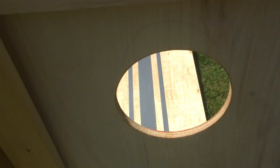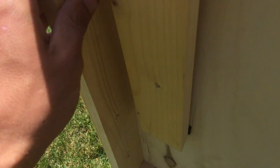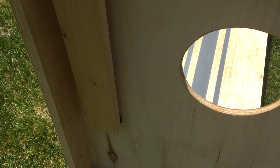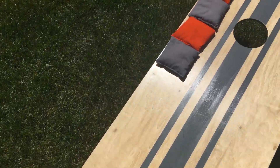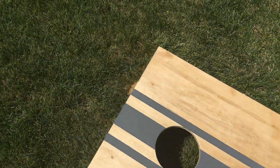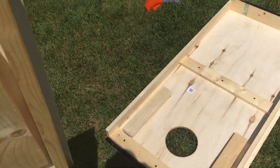I put some velcro on the boards — the fuzzy side is on top here and the coarse side is down here, and that's for the nesting capability. I had a little velcro left over so I put some on the back of the leg too, so when you're storing them they won't flop around. This nesting design I just kind of came up with on my own — I did some sketches first but that's about it.